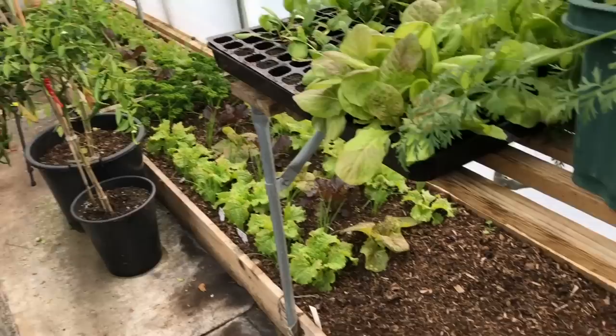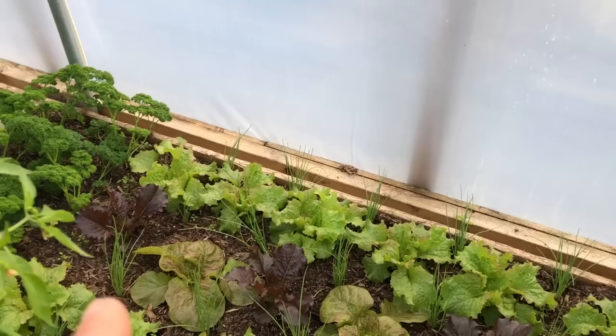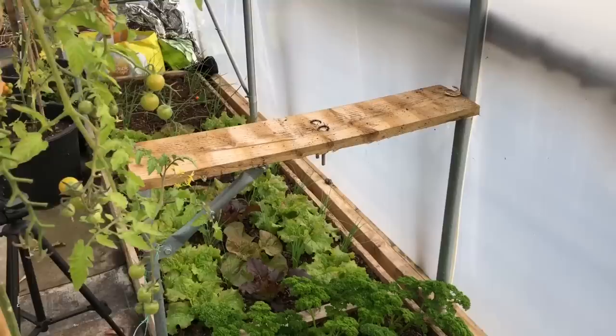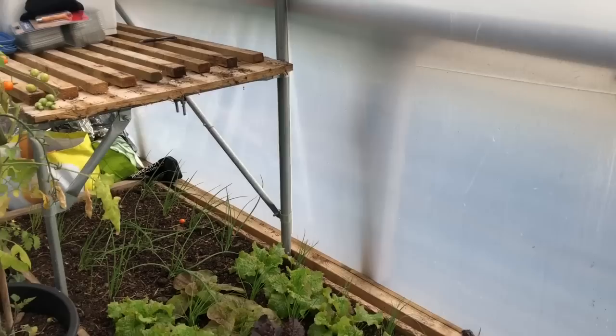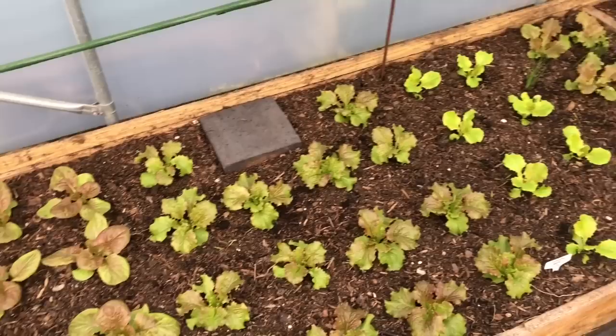The rest of the polytunnel is all about loads of different successions coming over the next few months. In here we've got our early garlic, and then lettuces interplanted with spring onions — these will be the ones we'll be harvesting all the way through winter especially when the weather's not very nice. Down there we've got our earliest overwintered tough ball onions looking quite nice. There's also a big spinach bed here and another big lettuce bed here.